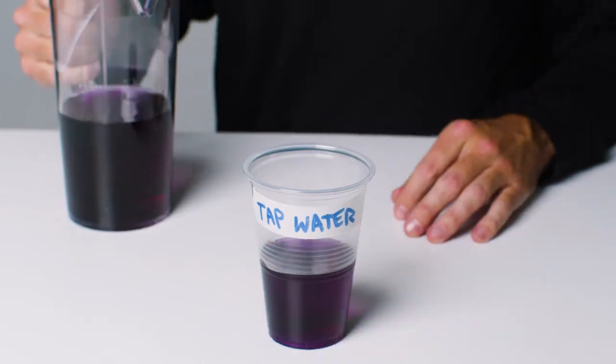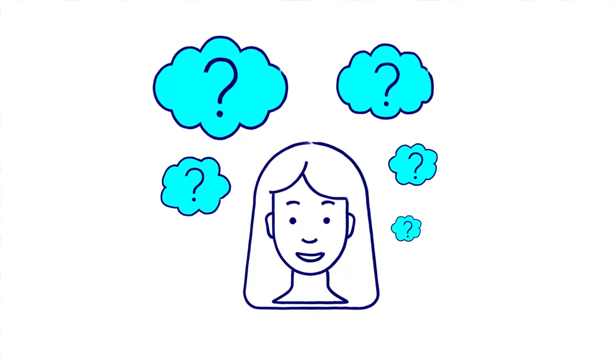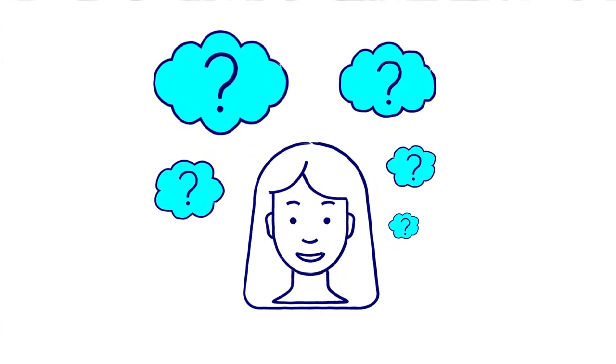Fill the test glasses with your cabbage water indicator. Before you add your substances, what do you think will happen? What's your prediction?